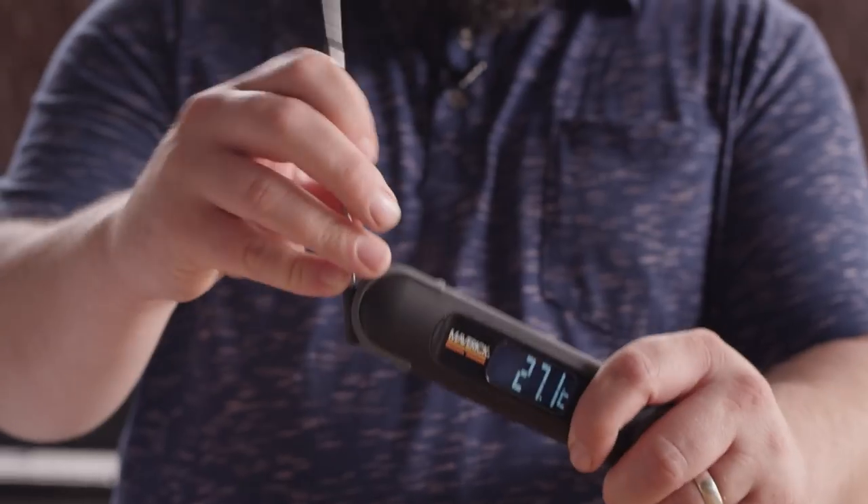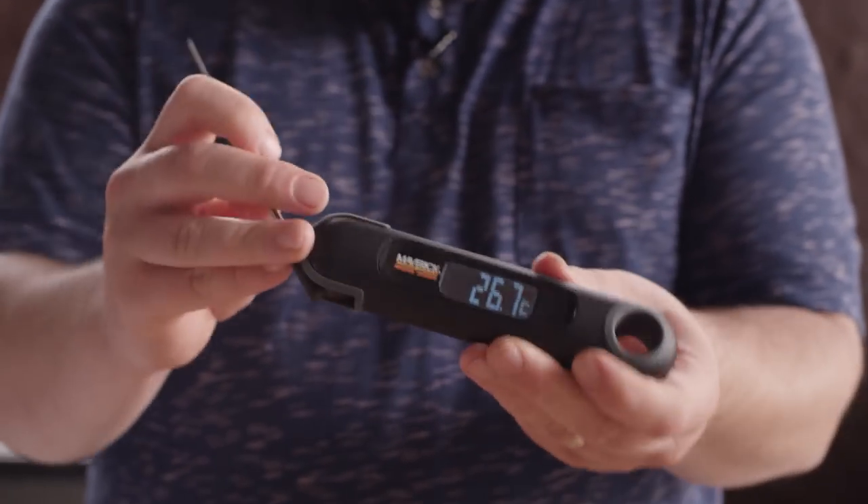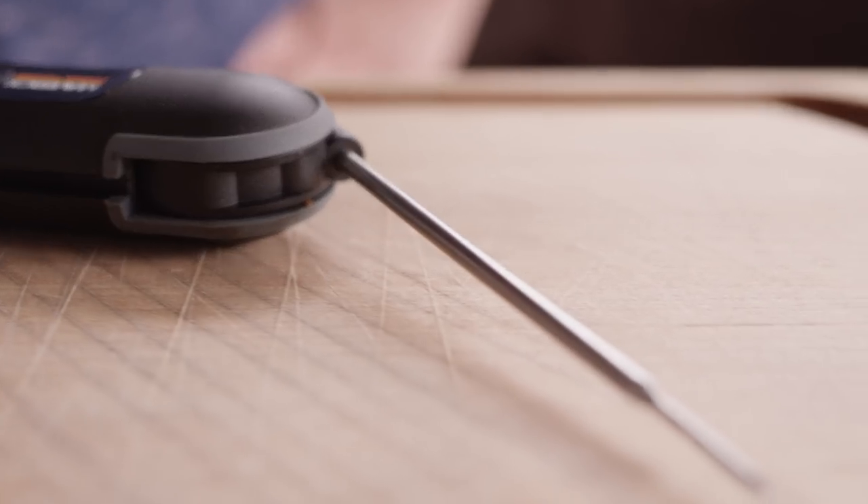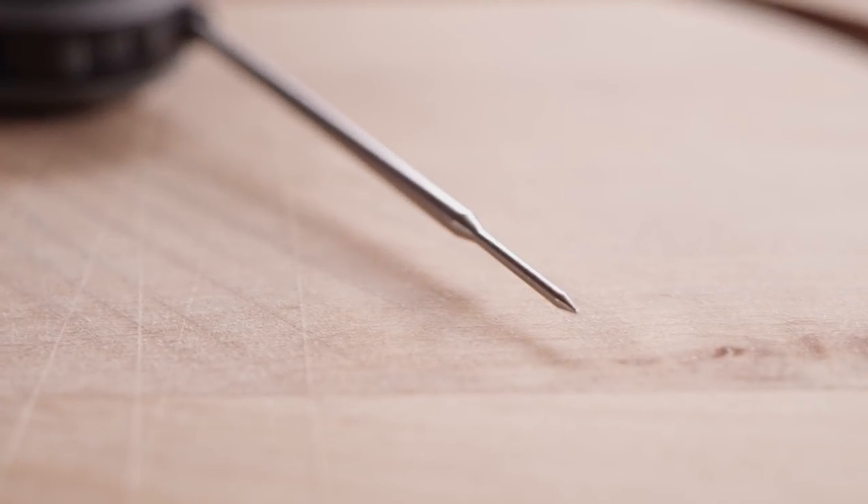The Maverick PT-75 Instant Read Thermometer feels pretty solid in my hand, so build quality doesn't seem to be an issue here. The thermocouple is six inches long and features a one-inch tip. It's a true thermocouple unit, so it's accurate and relatively fast.